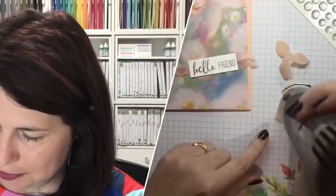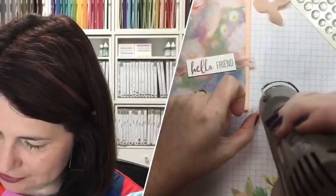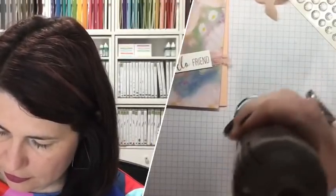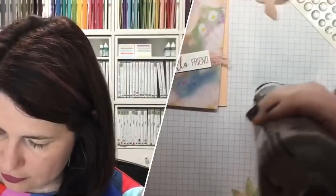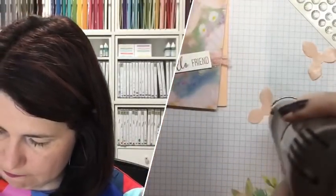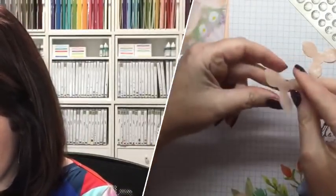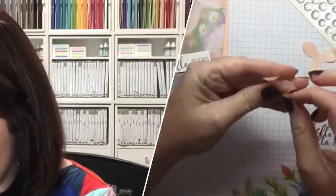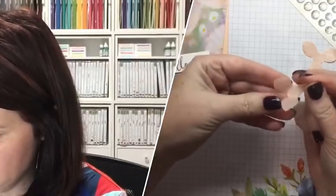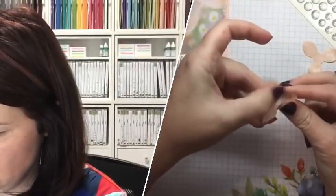If you want to speed up that process, blast it with a heat tool — otherwise it does take a little while to dry. I'm going to speed dry it. So what we're going to do is bring it all in and squish it this way — sort of create a fold towards the center of the flower. Then all I did was get my thumbnail and pinch. Because of the vellum you couldn't do this with regular cardstock, but the vellum is quite pliable and easy to work with. You could totally get a scoring tool but ain't nobody got time for that!